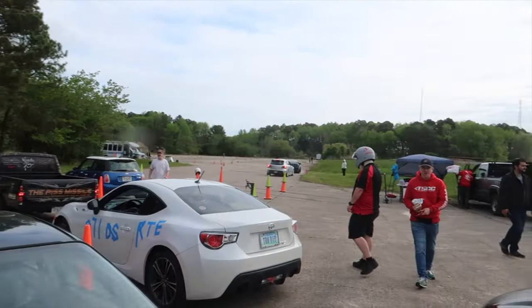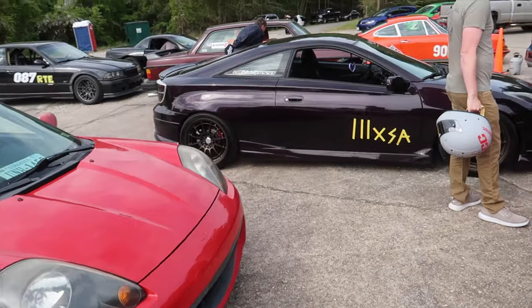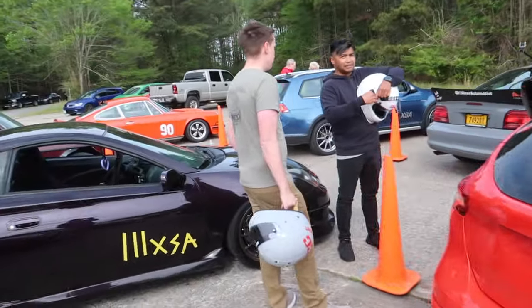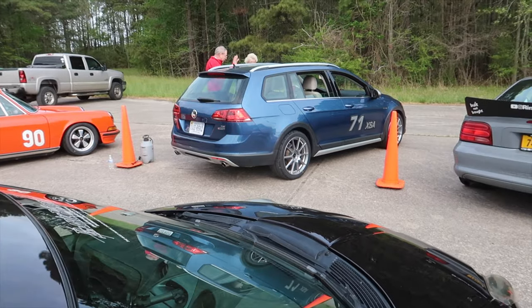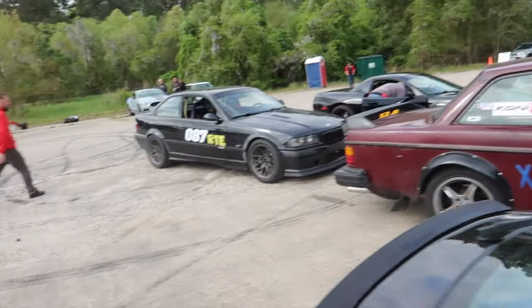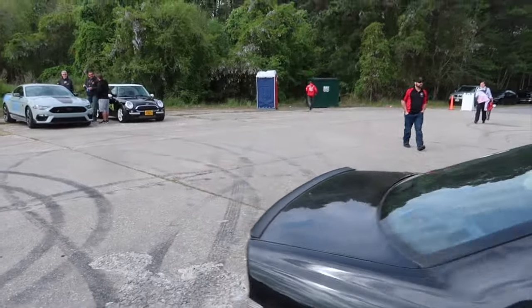Quick clip before we start — this is my run group, we're up first for the day. Really testing out the new rear end on the MR2 and the Celica from last time. We got Rick over here — I sold him the wheels off my S3, those are daily wheels, he's got some track wheels now. The car looks really good. There's also a C5 out here, this thing's awesome. I'm going to pass the camera off to Kalen to get some clips.